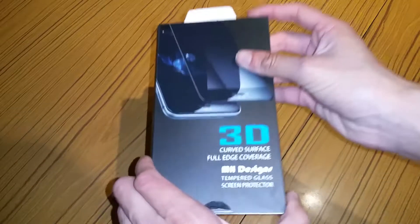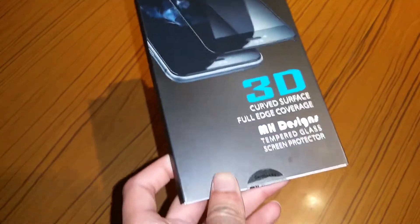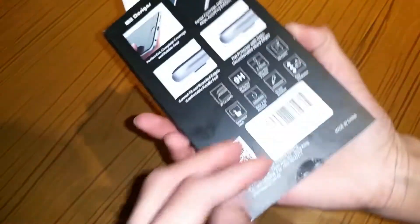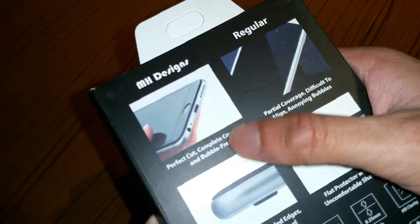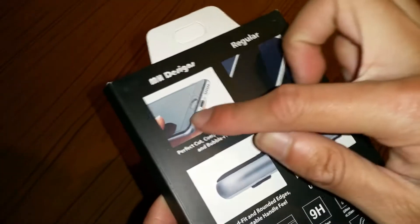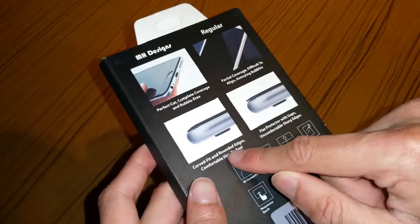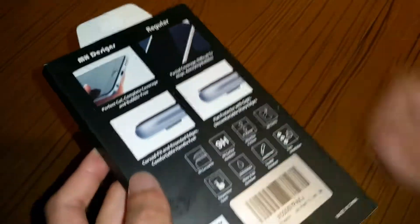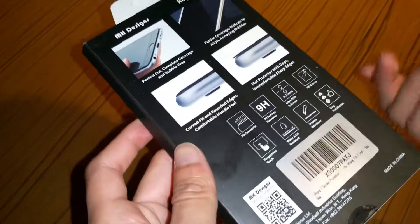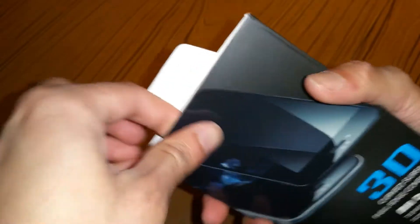So we've got this as well — MH Design curved surface full edge coverage, MH Design tempered glass skin protector. This is MH Design and this is the regular one. Perfect cut apparently. You don't get the bottom bit covered — that's pretty stupid. Flap protector with gaps. These pictures look fake to me. It says red there, so I think I might have got a red one. We'll find out. Let me open this up — pull the top down. There's a sticker here, very simple sticker that I can't seem to cut.